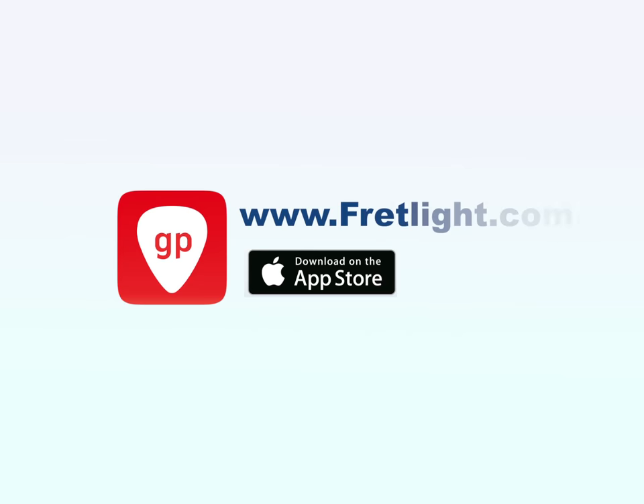The Fretlight Wireless Guitar and the Guitar Pro app. The easiest way to use tab.